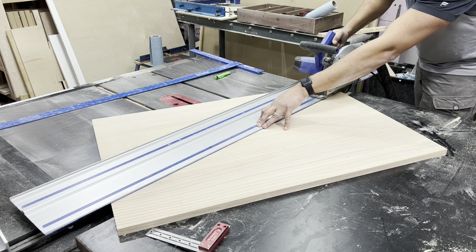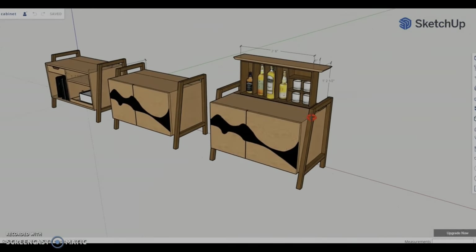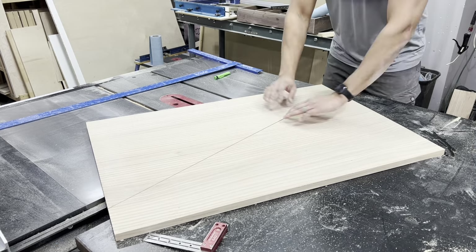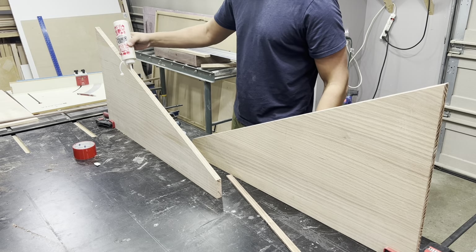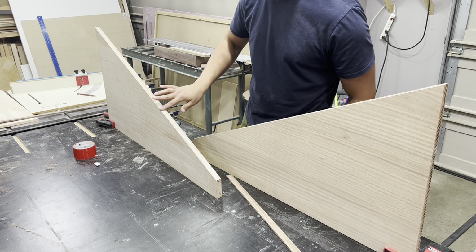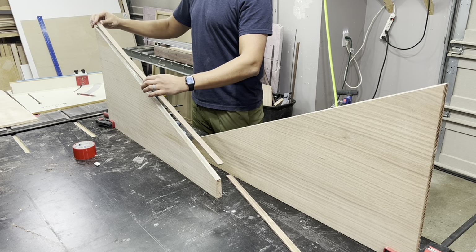Moving along, I want to turn my attention to the epoxy portion of the project. If you'll recall in the 3D model, the cabinet face had a more organic river-like look, and I ultimately decided to move away from that because I prefer a modern geometric design. So I opted to use thin walnut strips alternating with strips of black epoxy. For those of my viewers who are unfamiliar with how epoxy works, there are several different types out there depending on what you're trying to do.